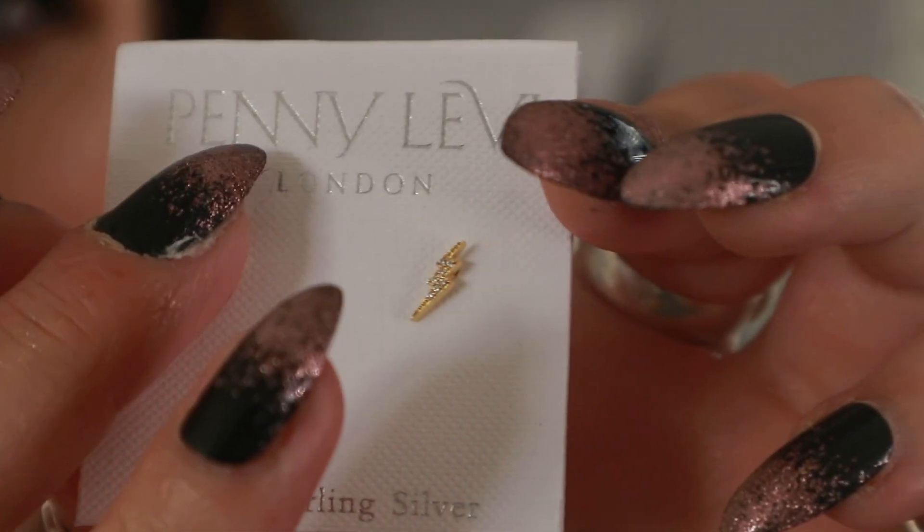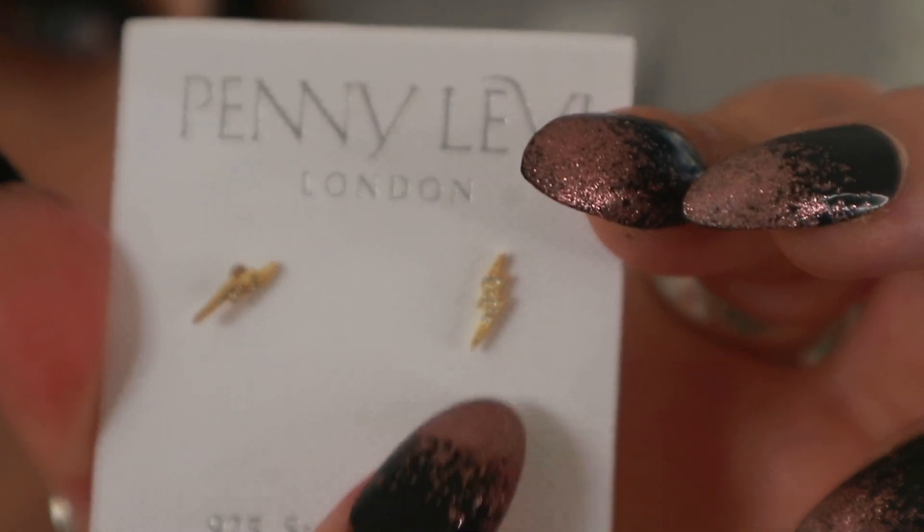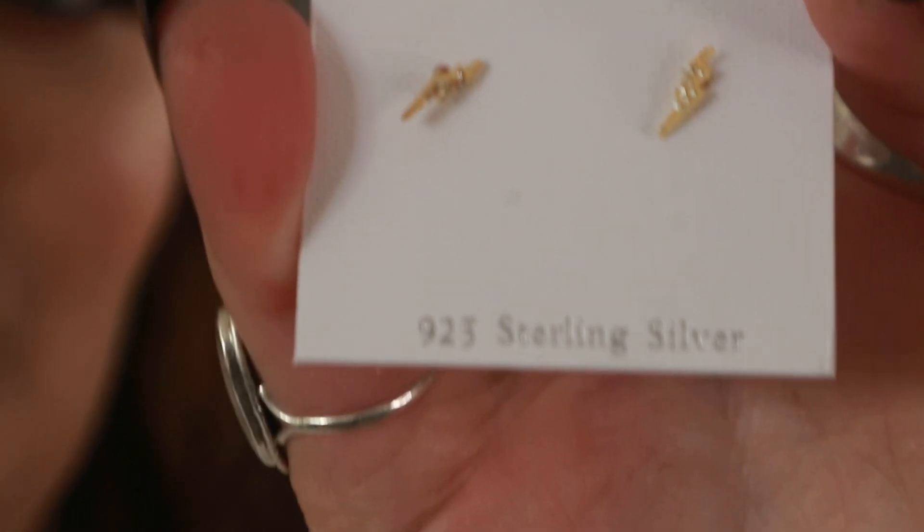The final things — and possibly my favorites — are from Penny Levi London. I paid nine pounds for these and I love them. They're really pretty little lightning bolt earrings with cubic zirconia stones, and they're actually sterling silver even though they look gold. That is absolutely everything I picked up from TK Maxx. I really hope you enjoyed this video — if you did, don't forget to smash the thumbs up, subscribe, and I'll see you very soon. Bye!